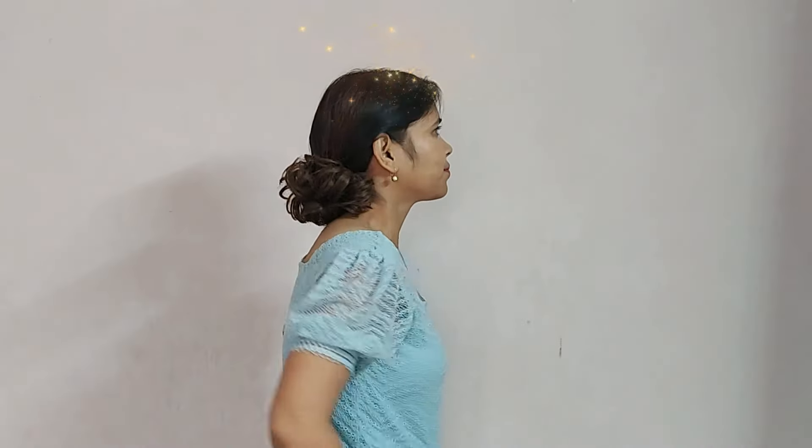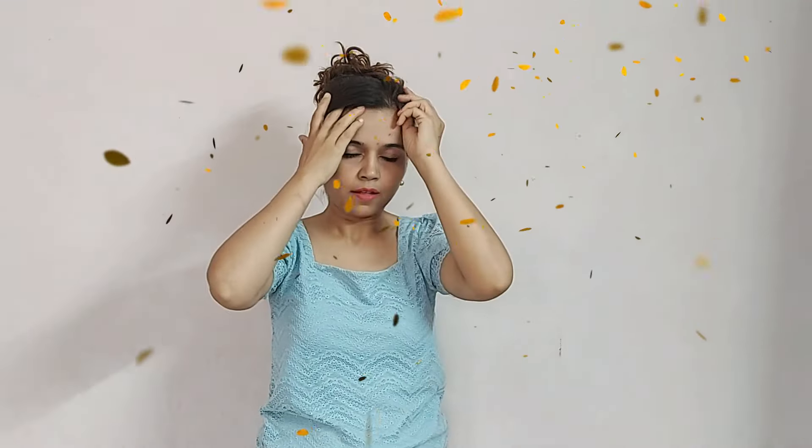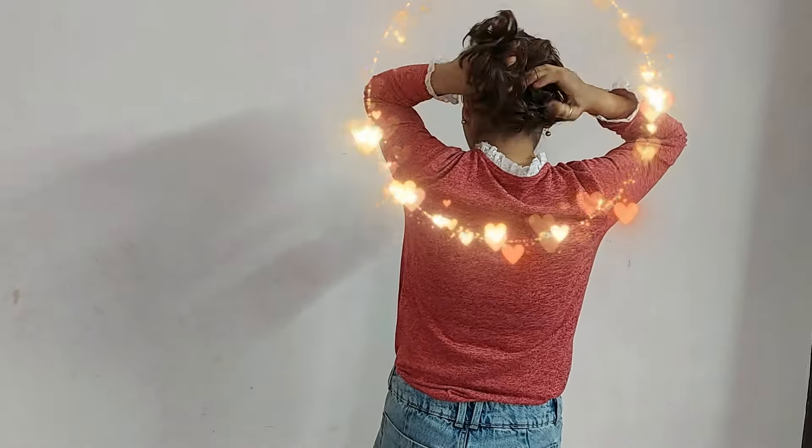It stays secure in place throughout the day without feeling heavy or uncomfortable. It adds volume to the bun in just a few seconds. The good part is they mix up with your natural hair so perfectly.